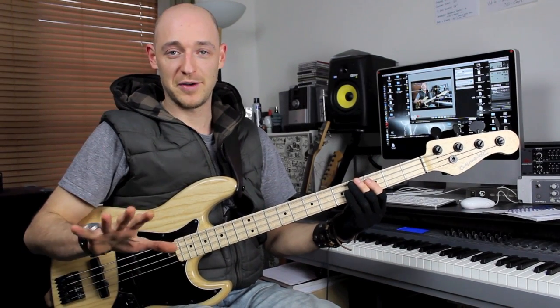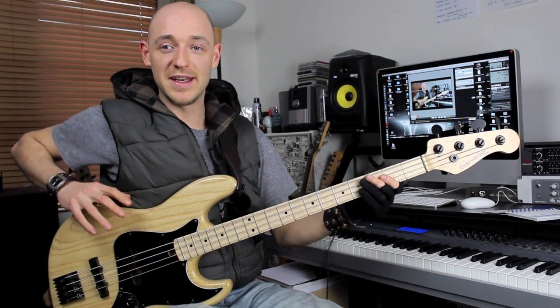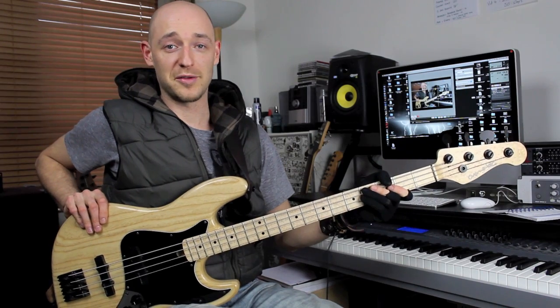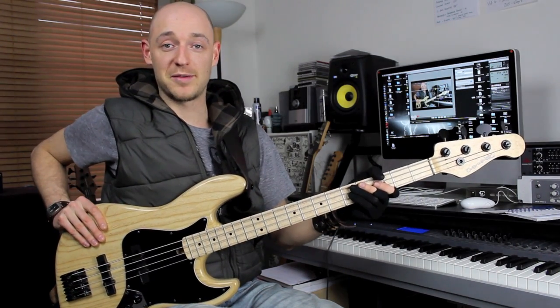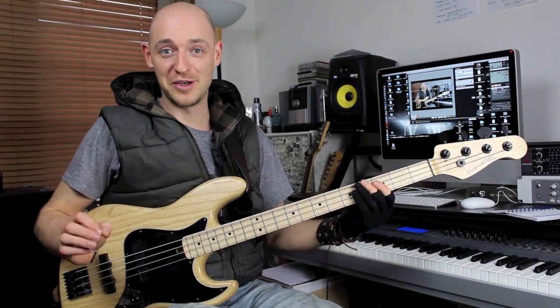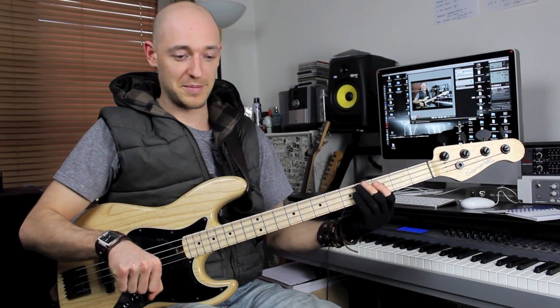Let's talk about the right hand first. You need your bass at the right height to start with, otherwise you are going to be causing problems straight from the off. You need the foundations to be right, which is the height of your bass. I've done a tutorial on strap height — how high you should have your bass. Check it out if you haven't, save yourself from injury, then come back here and we will talk about left and right hand positioning.